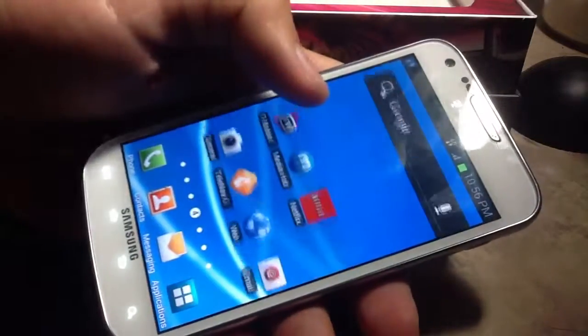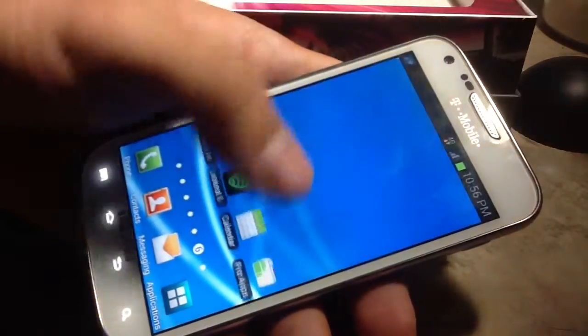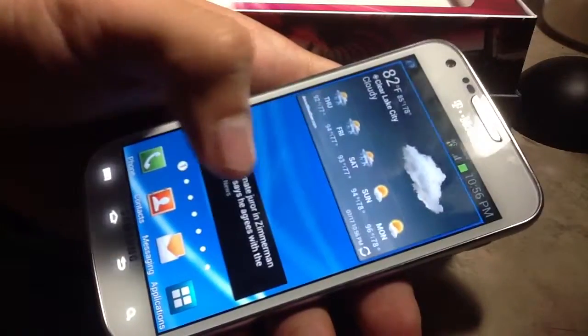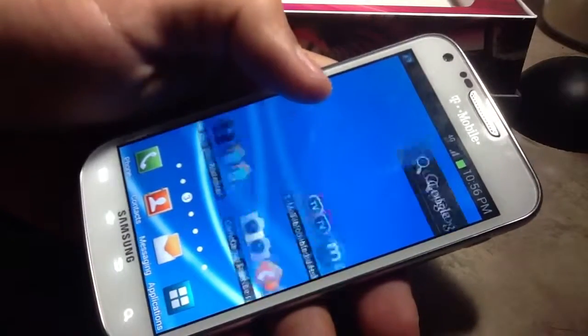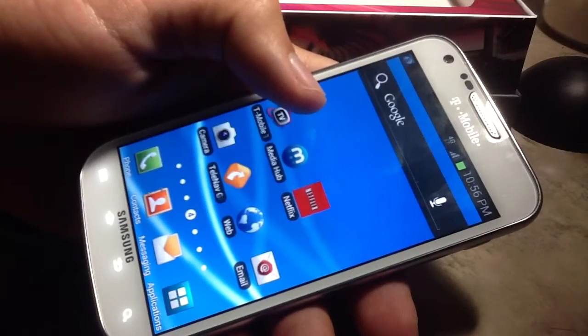It's a nice looking phone. I like the feel of it, but it's nothing compared to the Galaxy S3 or S4.